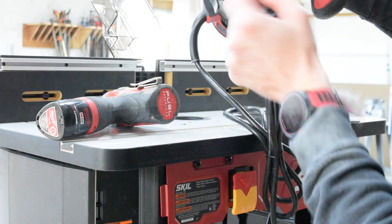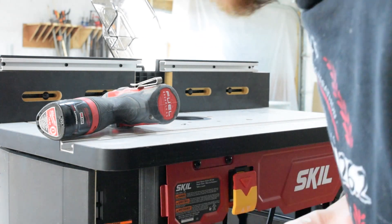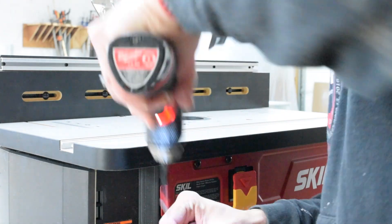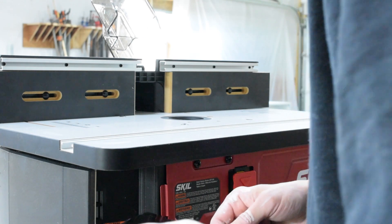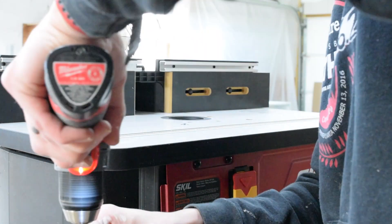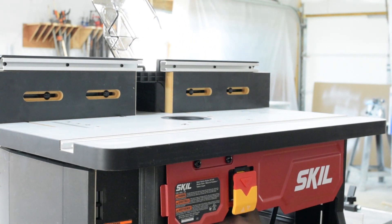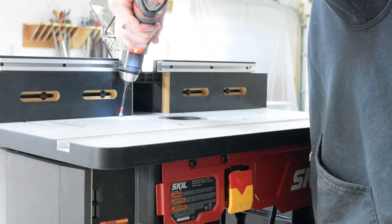Attaching the router is simple enough: take the base plate off the router, detach the base plate from underneath the router table, line up the holes, and slide it into place. It's a really cool mechanism with a little latch, slide, and levers. I've had a router actually fall out of a table while running before — this has a mechanical catch so that even if the screws loosen, it will not fall out and won't damage you or the table.